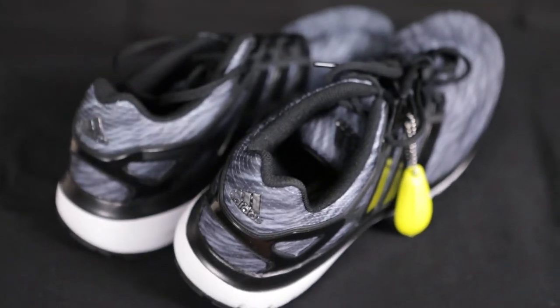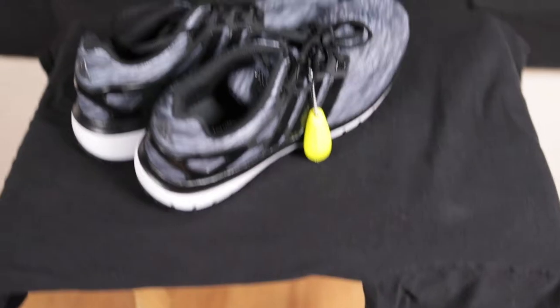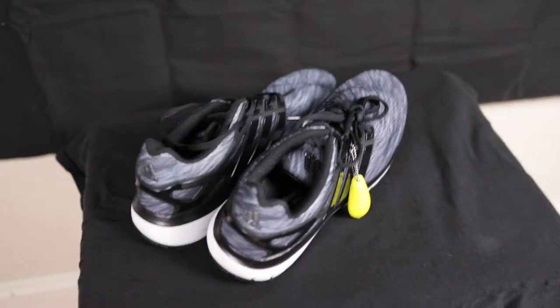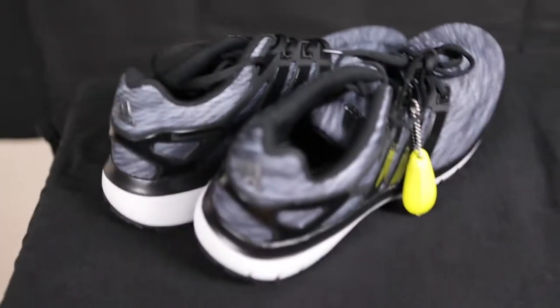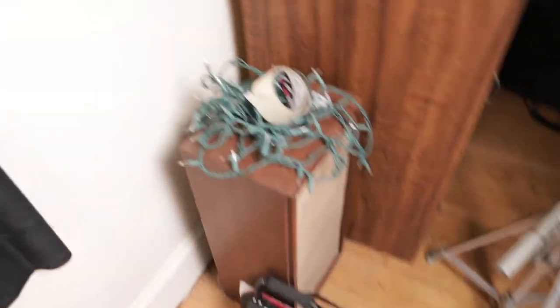These are just some nice Adidas shoes that I have. I like the shoe so much — there we go. These are nice, fresh, and clean. I haven't worn them except in the store, so I'm just going to take some nice photos of them.